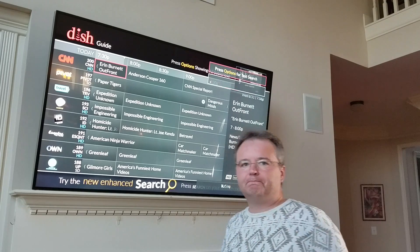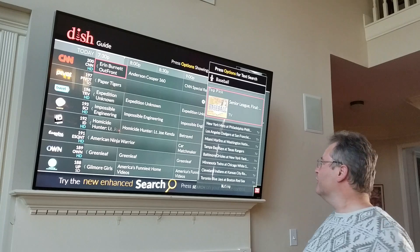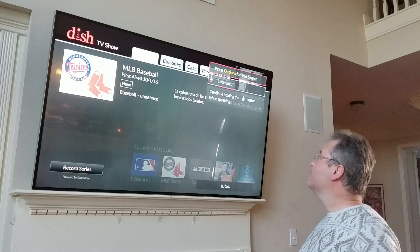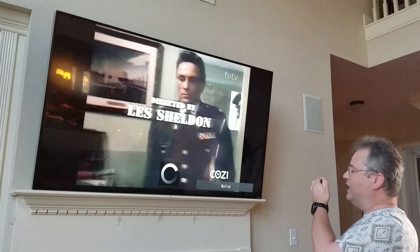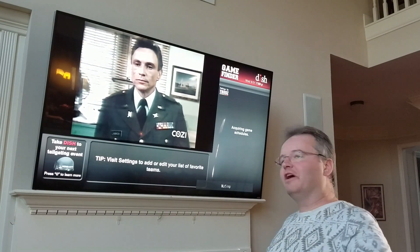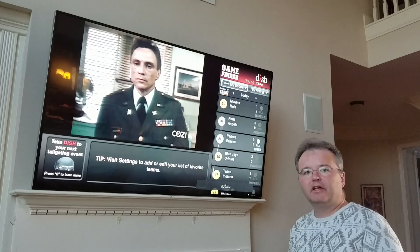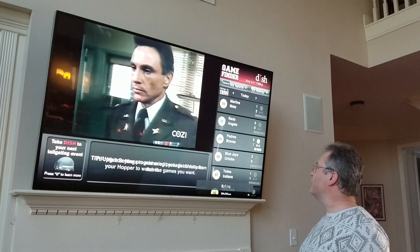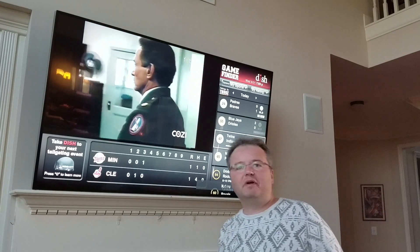In addition, I can say 'baseball' and it brings up all the various games that are going on. I can also say 'game finder' — you have to hold the button through the entire audio command. Here are my game schedules coming up. It shows me the scores and I can select my game: Marlins, Mets, Reds, Angels, Padres, Braves — whatever I want — and I can filter that out based on my sports preferences.